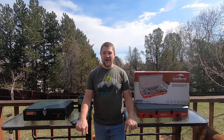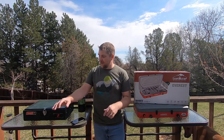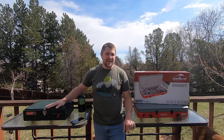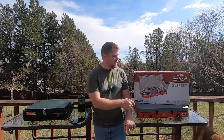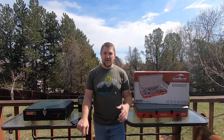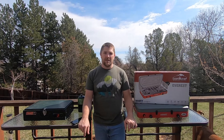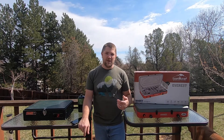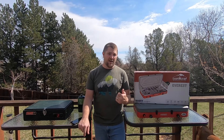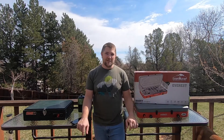Hey guys, welcome back. Today I've got a bit of an old versus new. What I've got is an old Coleman stove from around 1992, and then a brand new Camp Chef Everest. I'm going to show you the difference in setting them up, how easy and quick it is, give you size dimensions, some features of each one, and then I'm going to boil some water on each so you can see the difference between old versus new.